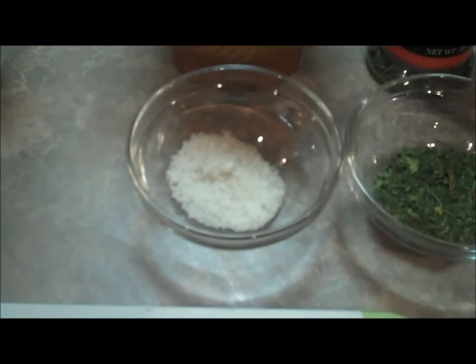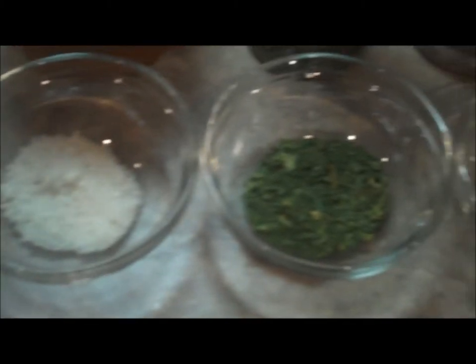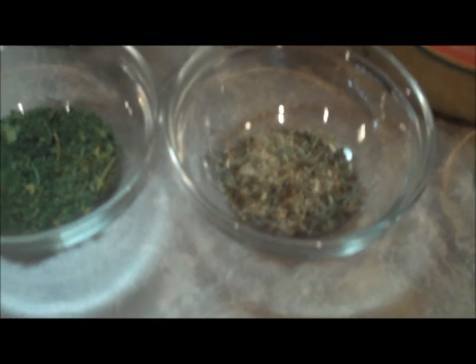Next we'll talk about our spices. We have one teaspoon of salt, a tablespoon of parsley, one teaspoon of thyme, one teaspoon of minced garlic, and then we'll also be using one bay leaf, which I have right here.